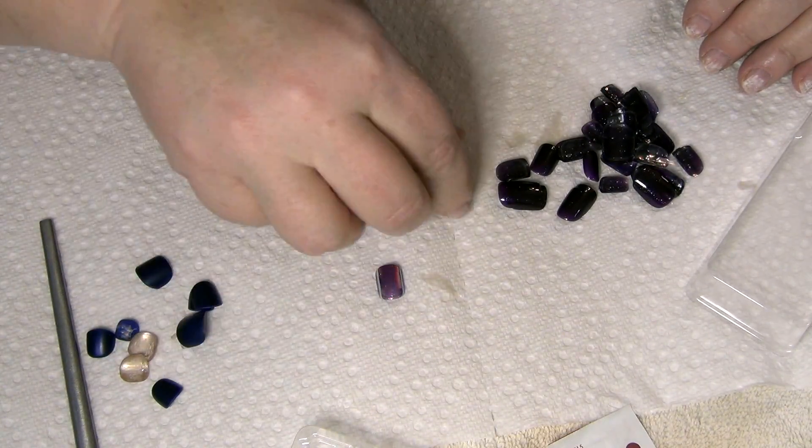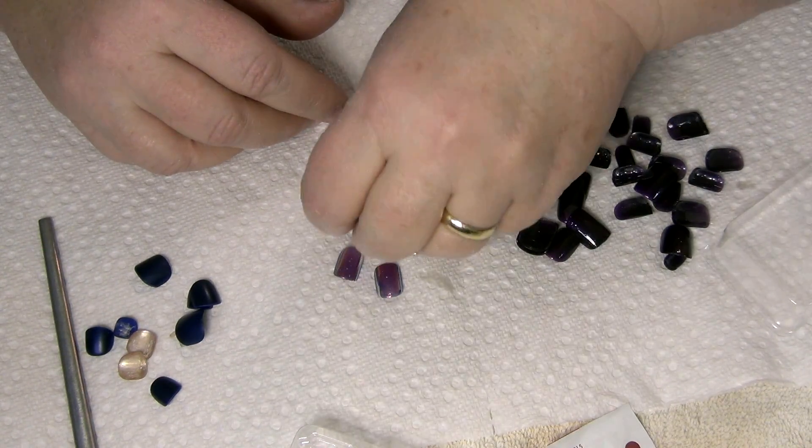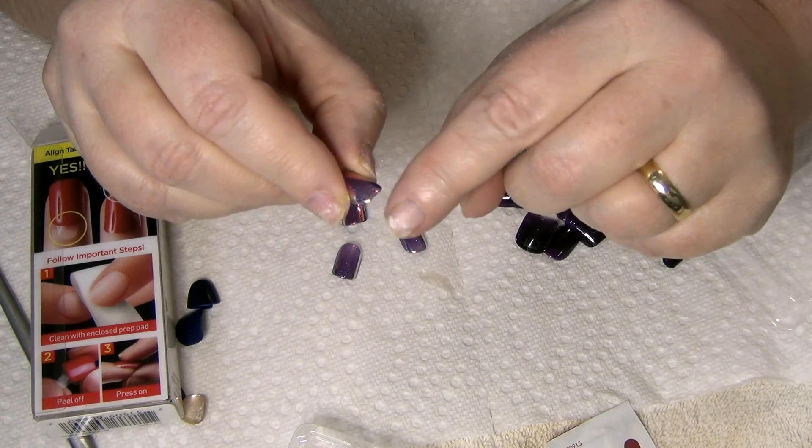The next step is selecting the nails you're going to apply to your fingers. I dump them all out and start with the accent nail, picking the best fit for my ring finger. There are 30 nails in each kit, and I find if I do one manicure with an accent nail, I can definitely get a second manicure of all solid color — so I can generally get two manicures out of one box if I utilize the accent nail for one of them.